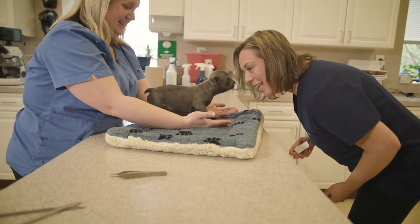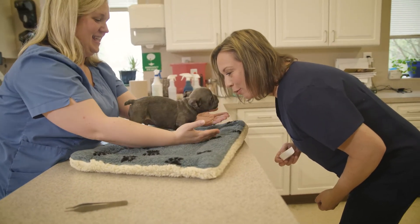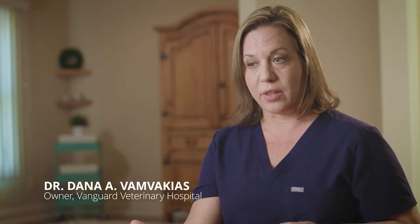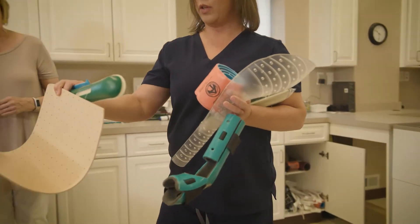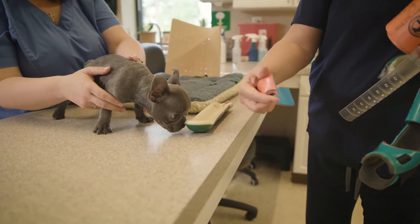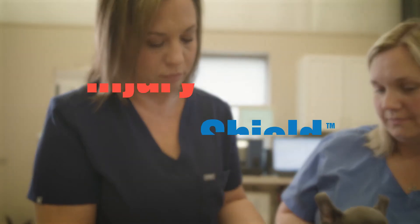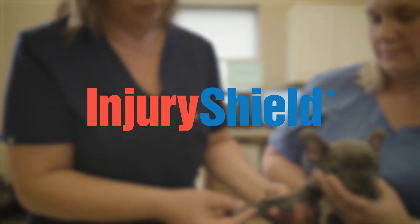The different splints we currently have on the market in veterinary medicine — some are very firm, hard plastic that we have to cut down and file edges on; some are spoon-like and they don't work on front and back legs accordingly. So you really are having to buy multiple splints for different sizes and legs, and it's not really cost-effective for a lot of small animal practices.